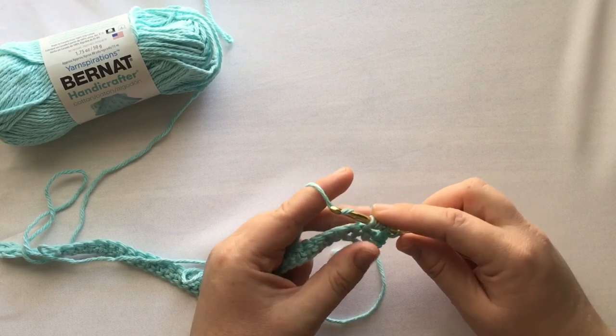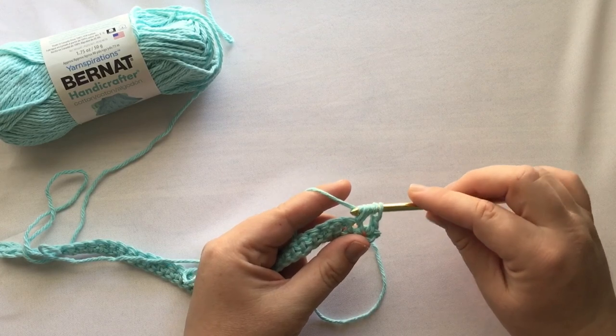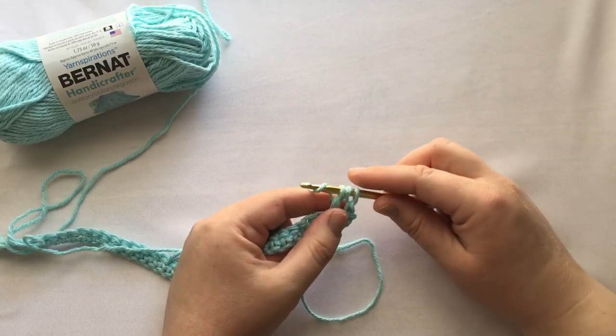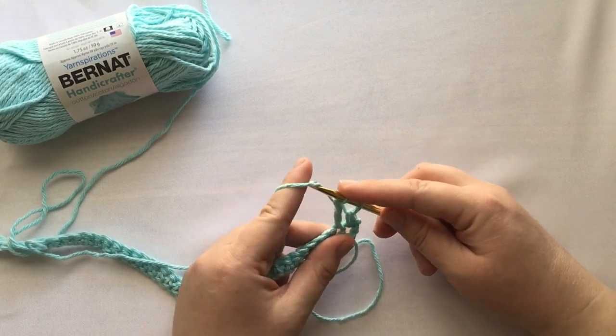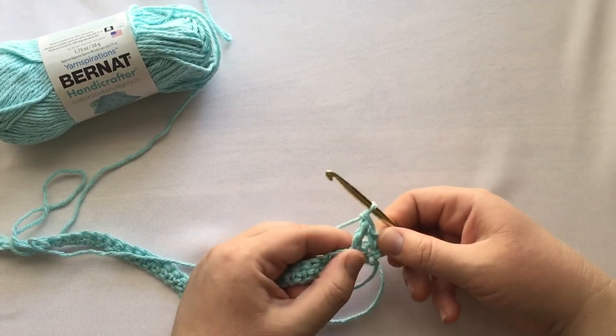You'll wrap again and pull that yarn through — you now have five loops. Pull through one loop and two loops, then wrap again and go through the next two loops. Wrap one more time and pull through the last two loops, and that is a treble crochet.